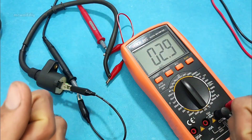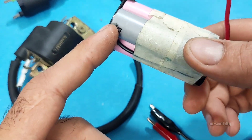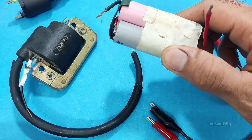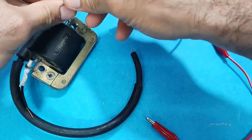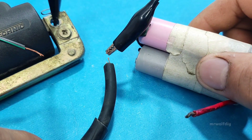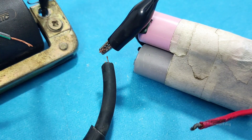Method two: test the ignition coil with a battery. In this method you can easily test the ignition coil using a battery. This method works for most types of coils — DC, AC, and car coils. Take a 12-volt battery and connect the negative of the battery to the negative of the coil. Then bring the coil output wire close to the negative or body, leaving a small gap of a few millimeters. Finally, touch the positive of the ignition coil with the positive of the battery using a wire.